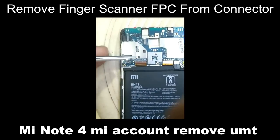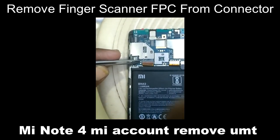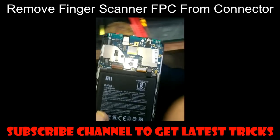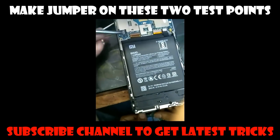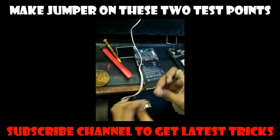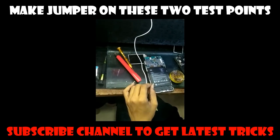Welcome friends. Today I will show you how to remove a Mi account on the Xiaomi Redmi Note 4. First of all, remove the back cover, as you would remove back covers or back panels on normal mobile phones. Then remove the finger scanner FPC.